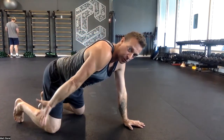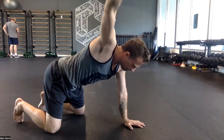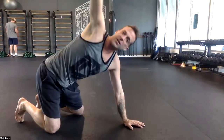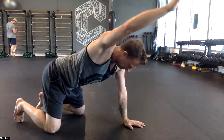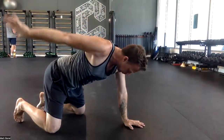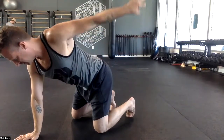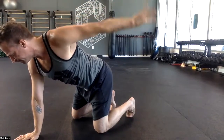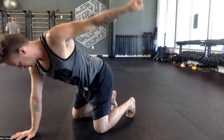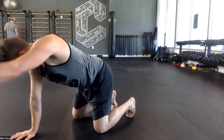Internal rotation of the shoulder — raise it from internal rotation. One of five, two of five. Keep going. Make sure you're not opening the chest to make it appear like your shoulder works better. Four, five, other side — five, four. I'm going to hold it quicker.